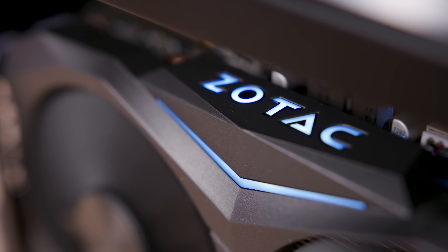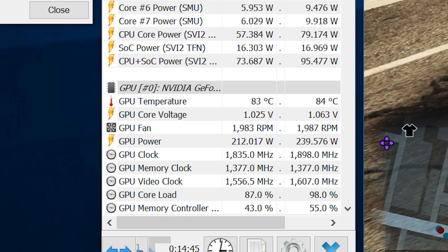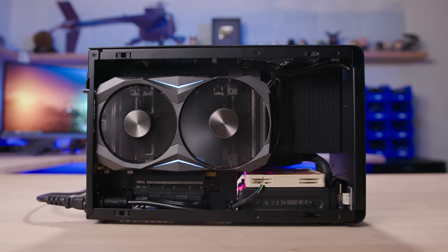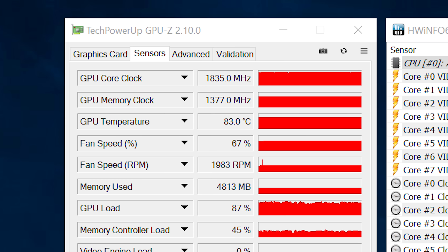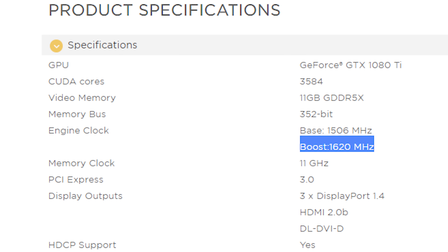Our GPU, on the other hand, did a pretty nice job in comparison. We saw temperatures range anywhere from 79 to 83 degrees Celsius with a max of 84. It's definitely not the coolest, but this is the smallest cooler I've ever seen a manufacturer put onto a GP102, so still very impressive. That 84°C is still well under the TJ Max for this card, and we were still seeing a GPU core clock of 1835 MHz at those temperatures, whereas the official rated boost clock for this card is 1620 MHz. So we were not only not thermal throttling, but actually getting a much higher boost clock than what's rated on the box.